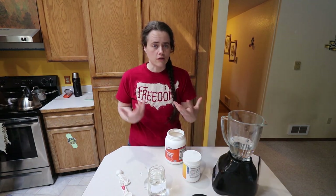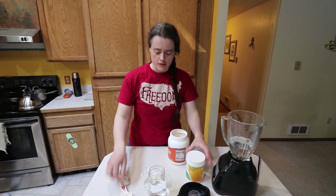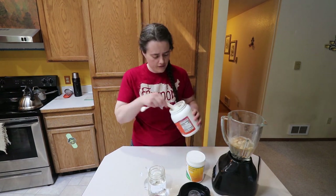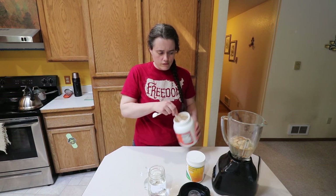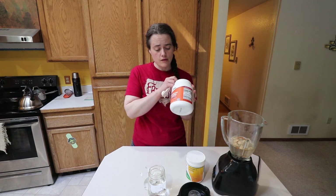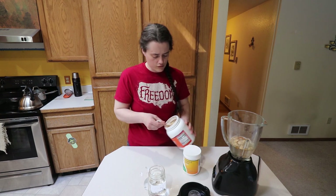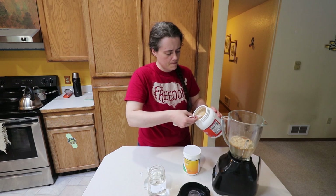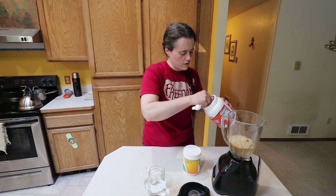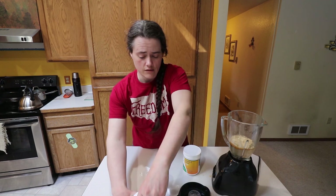The ratio I like to use is basically one-to-one of the lecithin and the vitamin C powder. Right now I'm using a total of three cups of water to four tablespoons of sunflower lecithin and four tablespoons of vitamin C ascorbic acid powder. So that's one, two, three, four — and just a little bit extra because one of them was short. That's all we need the sunflower lecithin for.